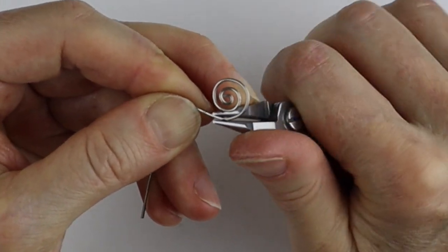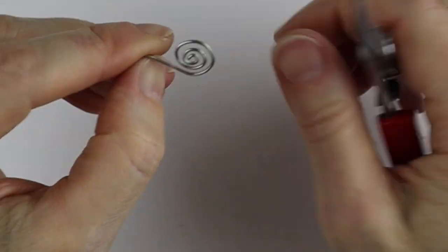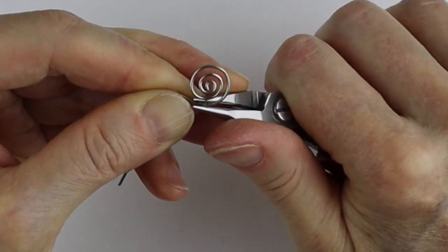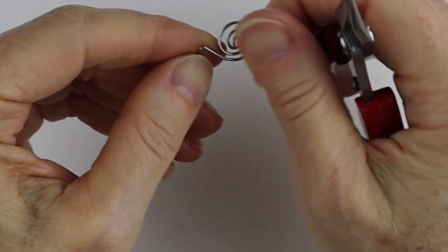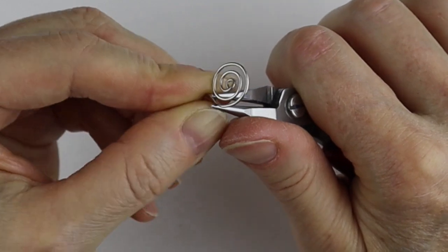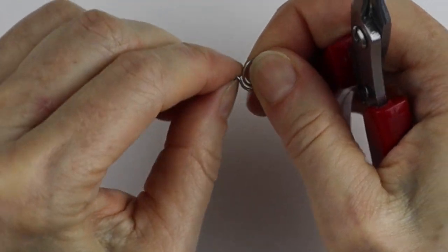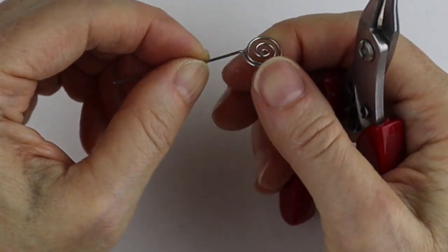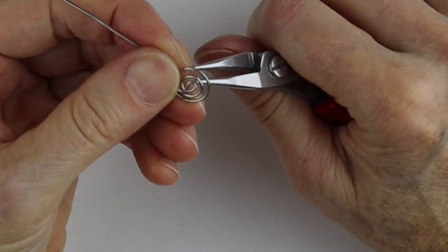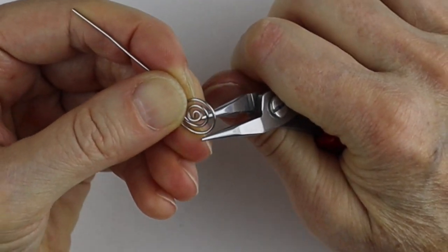Just bring it all the way in — this is going to be quite a big spiral. You could trim the paper clip if you want a smaller spiral. You can also do it tighter if you want the wires closer together; this one is going to be a little more open. Bring that here so this right angle is kind of centered on the spiral. If you need to bring the edges in, just go inside and push them together a little bit to adjust the distance of the lines of the spiral.